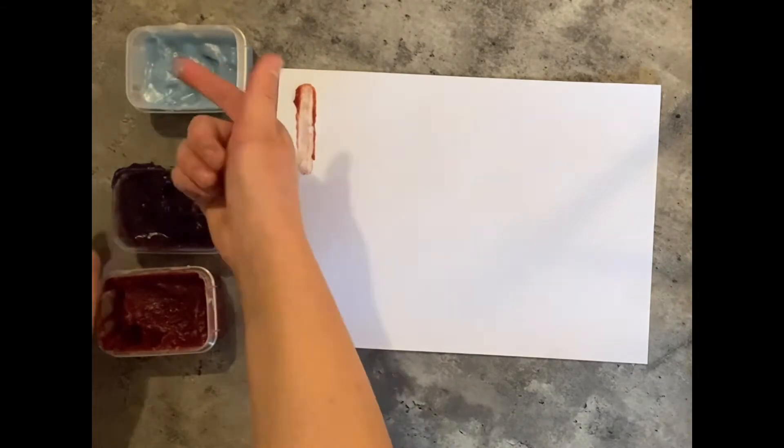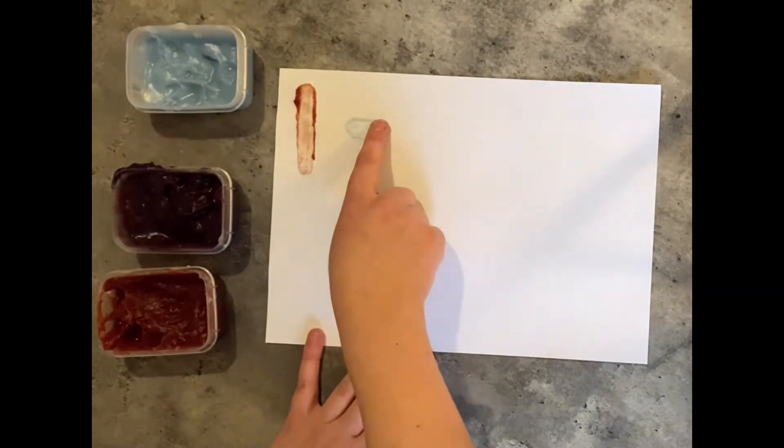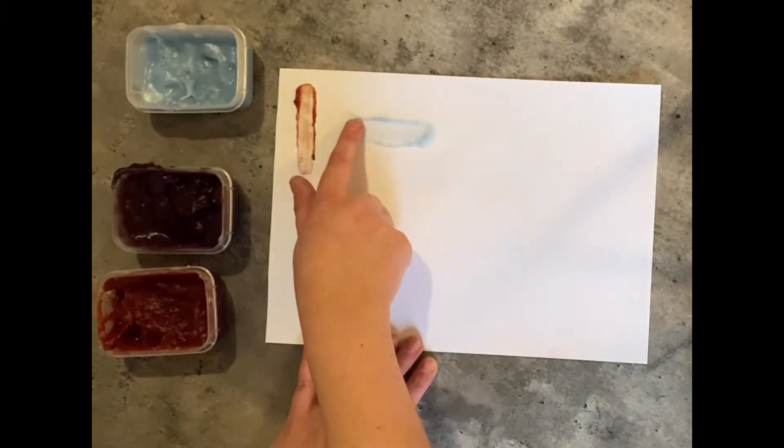Next I'm going to wipe my finger and use a different colour — blue — and I am going to do our horizontal line. Oh, my blue is very light; maybe I needed to use some more food colouring.